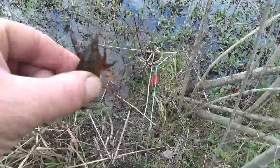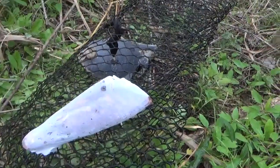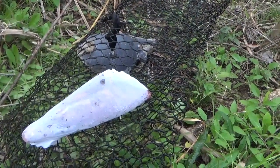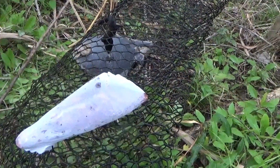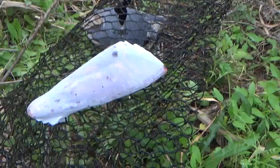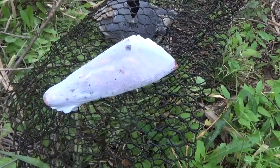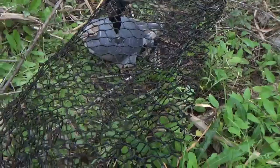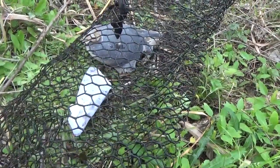That trap only had one. You know what I'm going to do — yesterday when we checked this, I don't think this one had anything in it, and this is the one that has the catfish head in it. So I'm going to go ahead, I brought one chunk of bait — frozen beef melt again inside the pantyhose — I'm going to put that in there and put this back in, and we'll see if the numbers go up anymore in this trap.